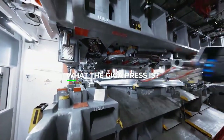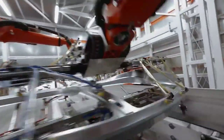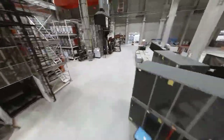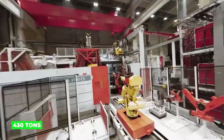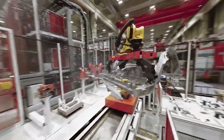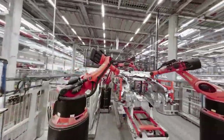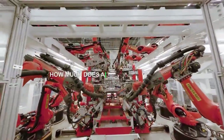Let's talk about what the Giga Press is. Developed by Italian manufacturer IDRA, the Giga Press is the largest high-pressure die casting machine in the world. Tesla has been investing in these massive machines to streamline their manufacturing process and create large single-piece parts for their vehicles. Each Giga Press weighs a staggering 430 tons, with a clamping force of 61,000 kN, and is capable of producing single-piece casts for the front and rear underbody of a car. This innovative approach allows Tesla to significantly reduce the number of parts, welds, and assembly steps required to build a car, leading to improved efficiency and cost savings.